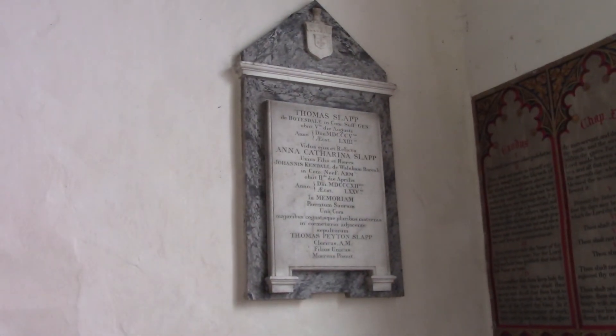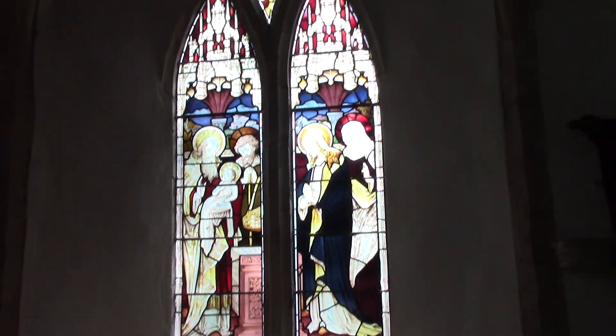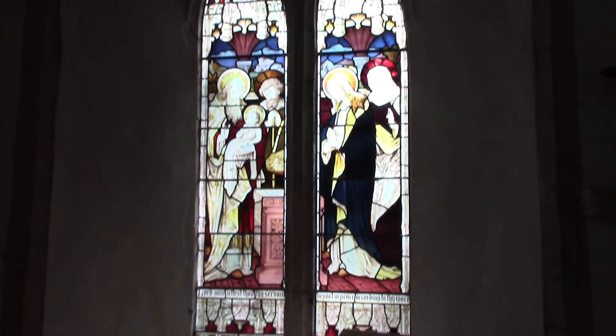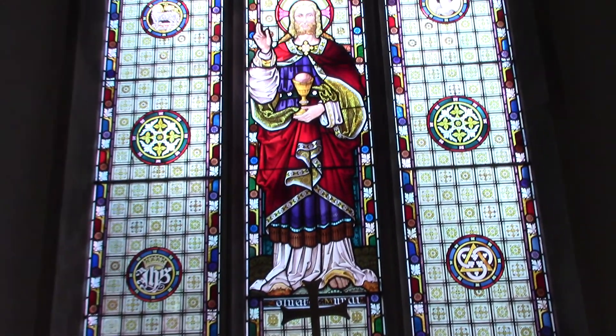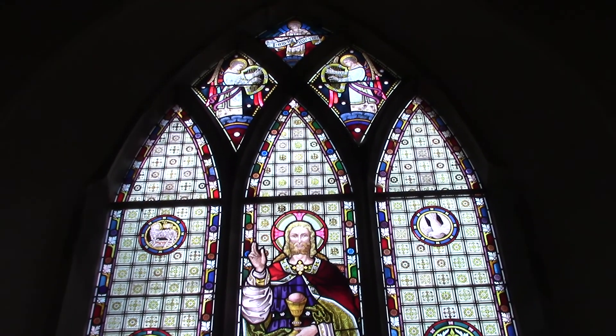Reverend Thomas Fulcher, 1888 — he was 88. And we have the slabs — point the camera in the right direction, that might help. Exodus, the Lord's Prayer. Another stained glass window, very pretty. And the east end window.